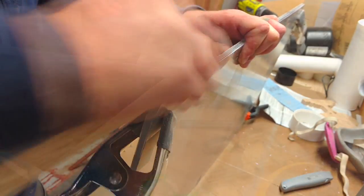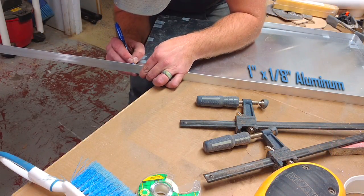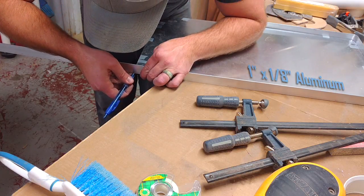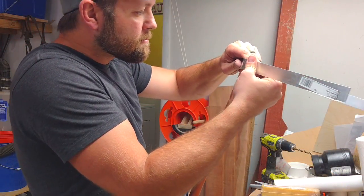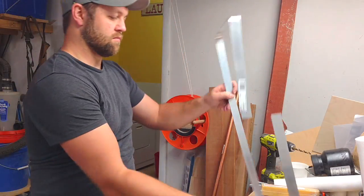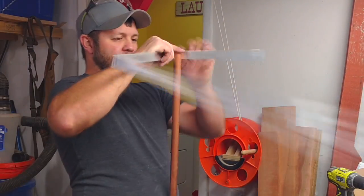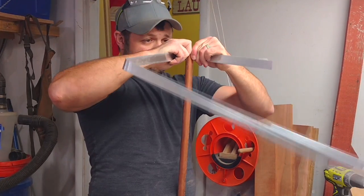Now that the front and back were taking shape, it was time to move on to the sides. This piece of aluminum is a standard eighth inch by one inch that you can buy at your big box store. I marked the corners, took it to a pipe, and bent it around the pipe with the corresponding radius. If the bend wasn't exactly where I wanted it, I just took it back to the pipe and made a couple of adjustments.